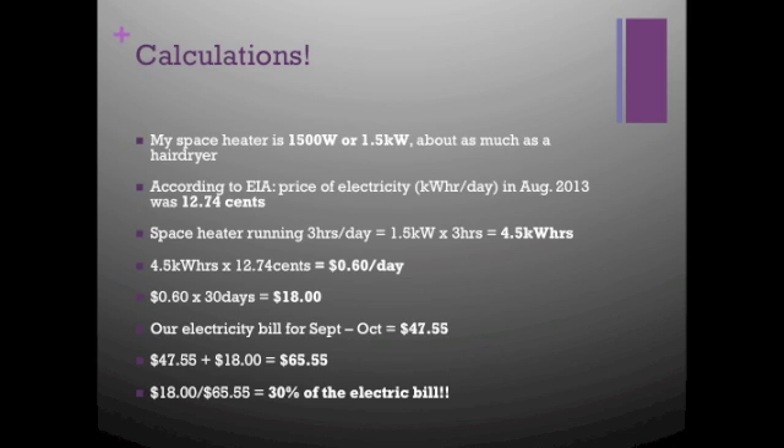Here are some of my calculations. I wanted to find out how much money I would be saving if I didn't use my space heater. My space heater is 1500 watts, which is 1.5 kilowatts — about as much as a hair dryer. According to the EIA website, the price of electricity in Minnesota in August 2013 was 12.74 cents per kilowatt-hour. If I had my space heater running for 3 hours a day, that would be 1.5 kilowatts × 3 hours = 4.5 kilowatt-hours. Multiplying 4.5 kWh by 12.74 cents gives about 60 cents per day. Running it for 30 days would be $0.60 × 30 = $18. Adding that $18 to the monthly electricity bill and dividing, the space heater alone accounts for about 30% of the electric bill, which is a lot.